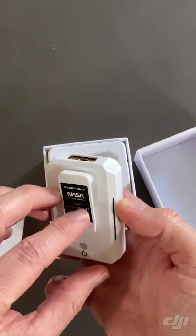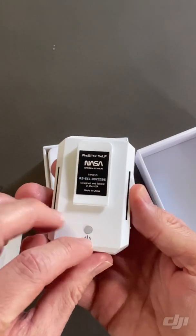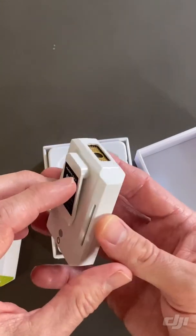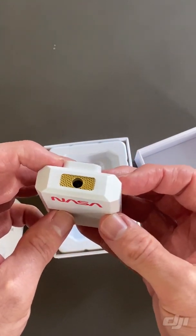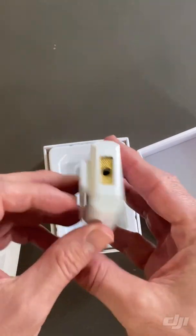So it has this handy clip and it looks like a power button, and I think that's what generates the ion shield that protects you.